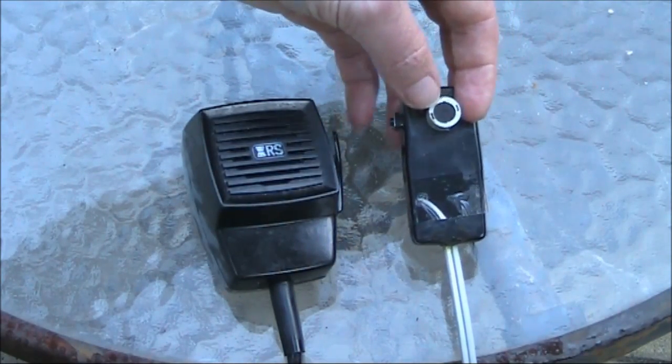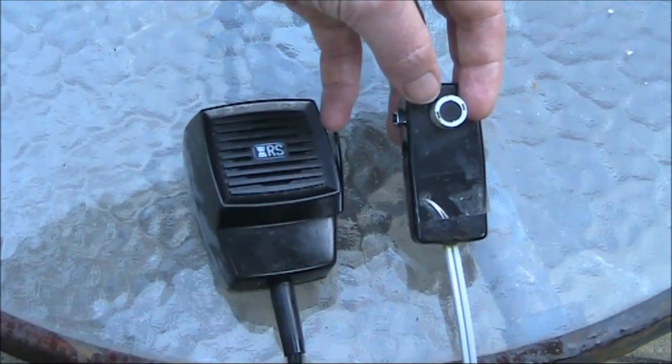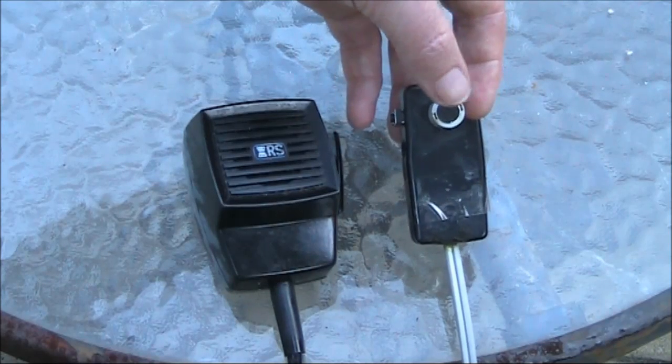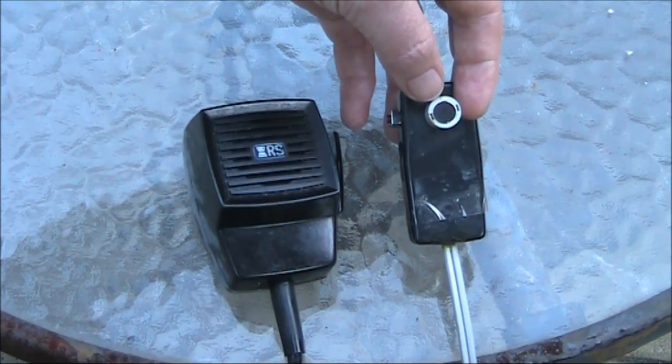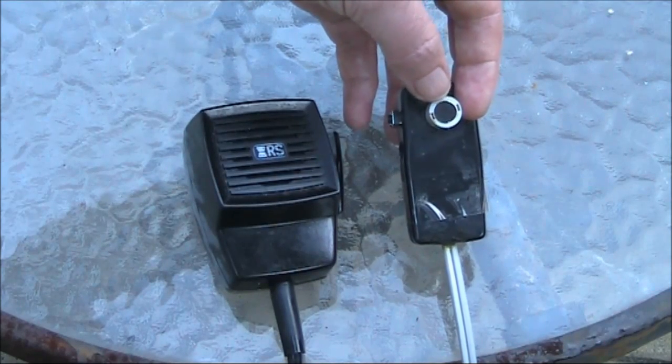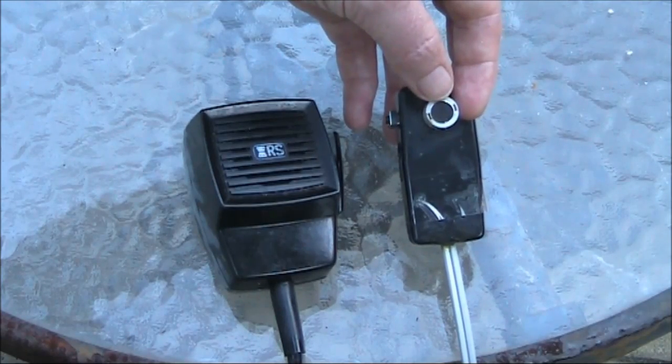Generally speaking, thick microphone cloths can muffle the audio, reducing the readability-enhancing highs and letting the lows pass through. All things being equal, that can mean less readability than if you're using a plainer microphone with less between your mouth and the microphone element.